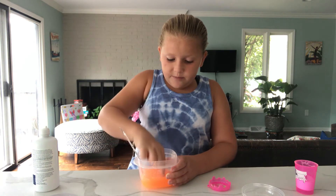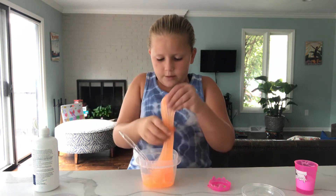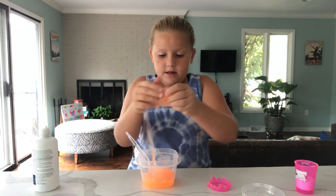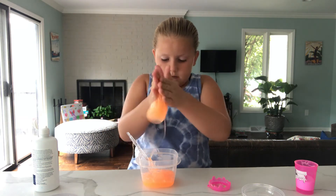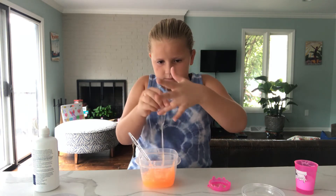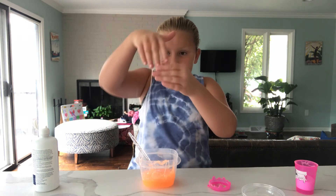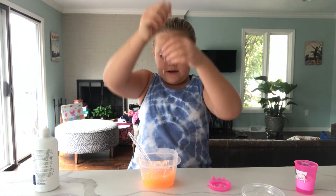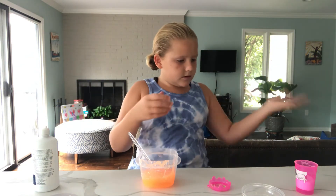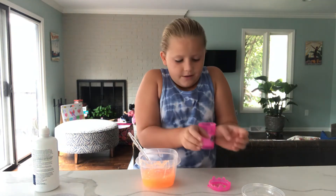That's a good tip if you're going to start a YouTube channel — always have activator nearby if you're opening a store-bought slime or doing anything with slime, because it can always get a little sticky, just like right now. But I have activator, so perfect. Putting a little more baking soda on with my hands.